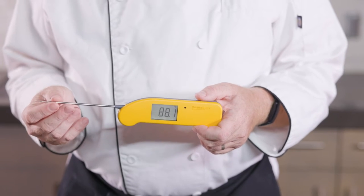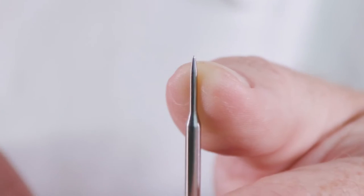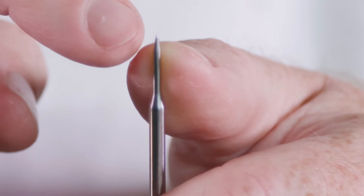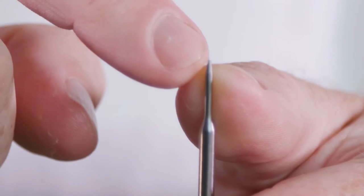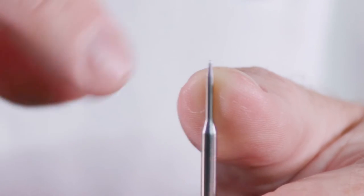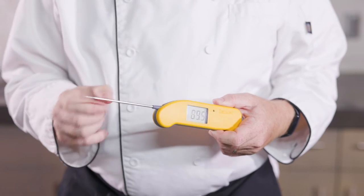The first thing you need to know is how it's actually taking the temperature. There's a temperature sensor right here in the very tip of the probe — that's a thermocouple sensor. It's very tiny, and that's where it's taking the temperature. It's just in that little bit right there, so it's not taking the temperature along the whole length.